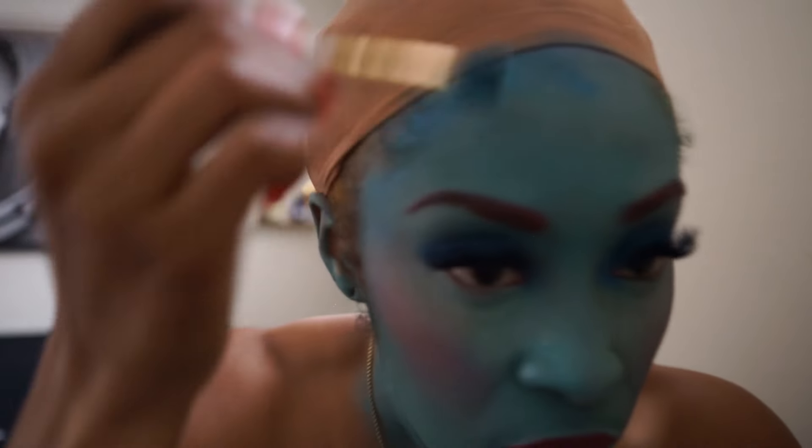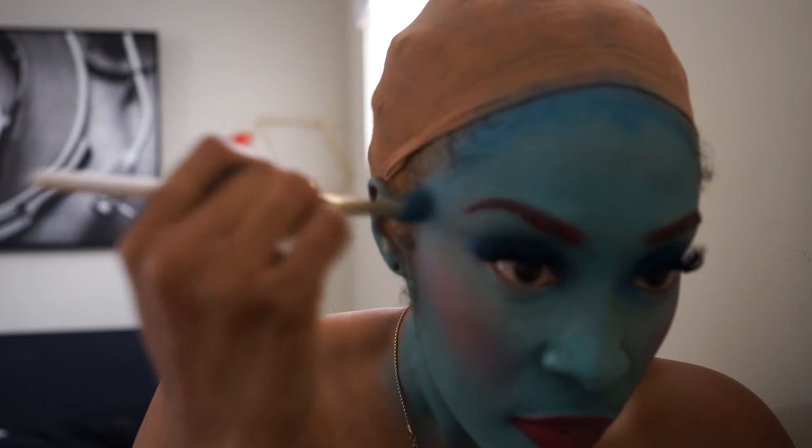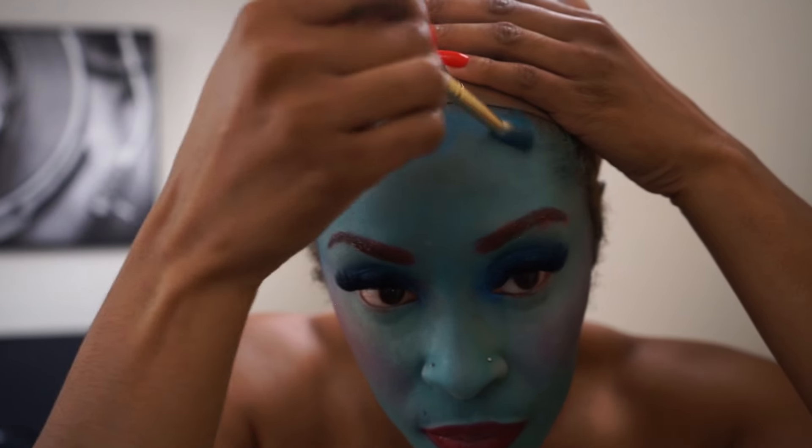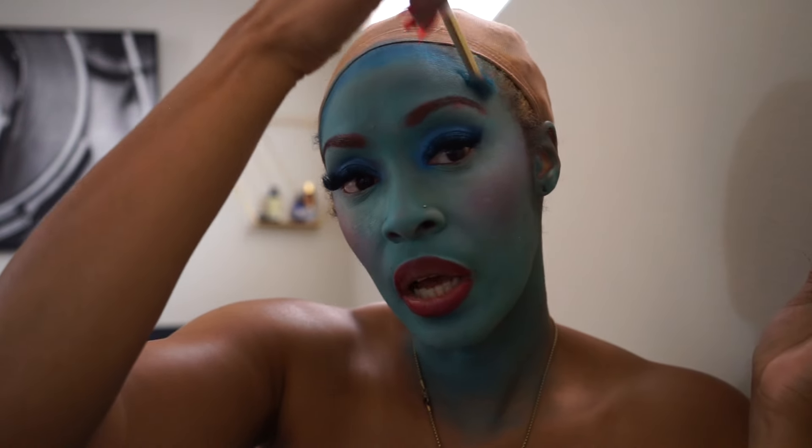It's giving exactly what I needed to give. Make sure the face ain't so flat. Look at that.